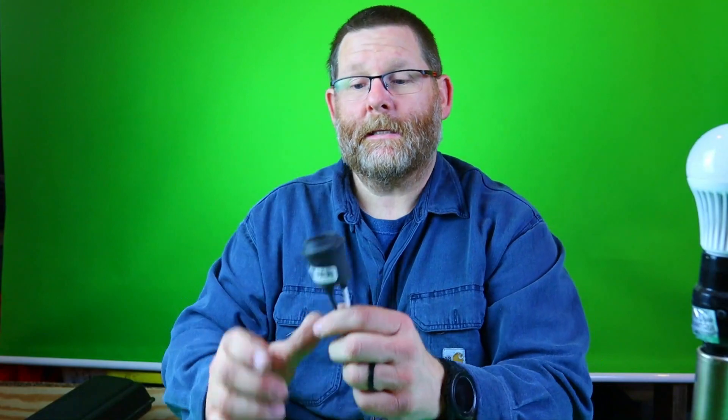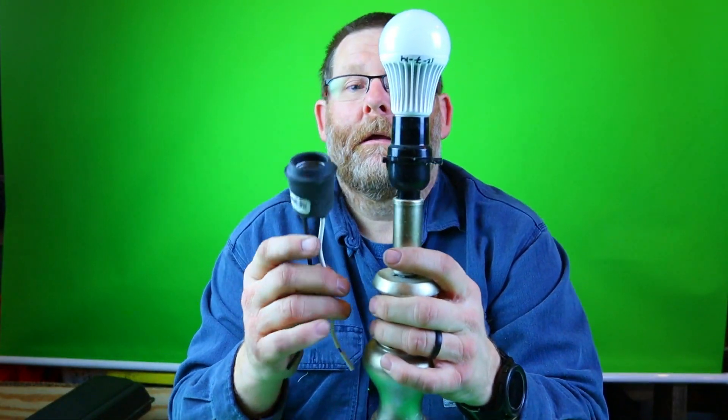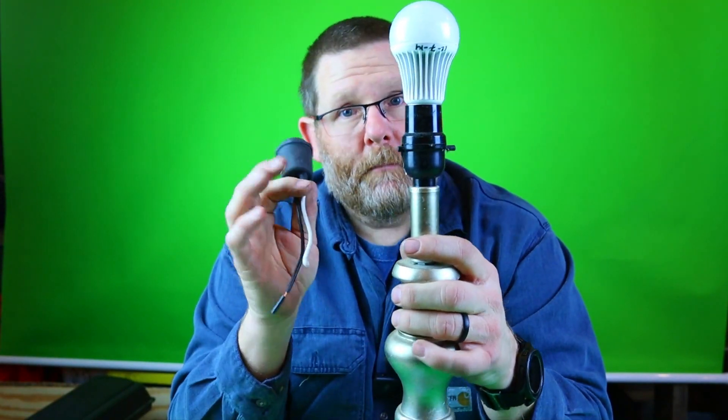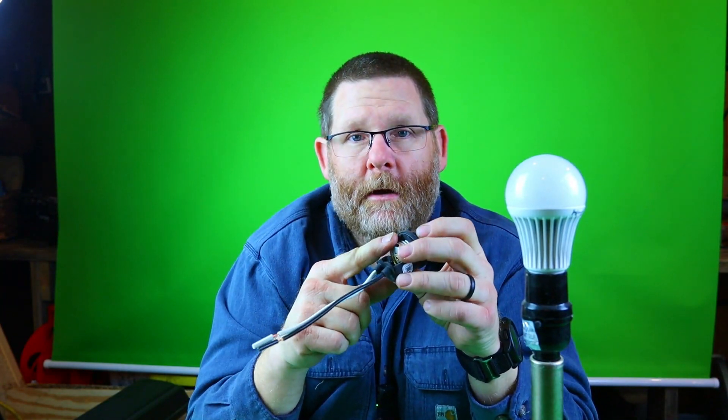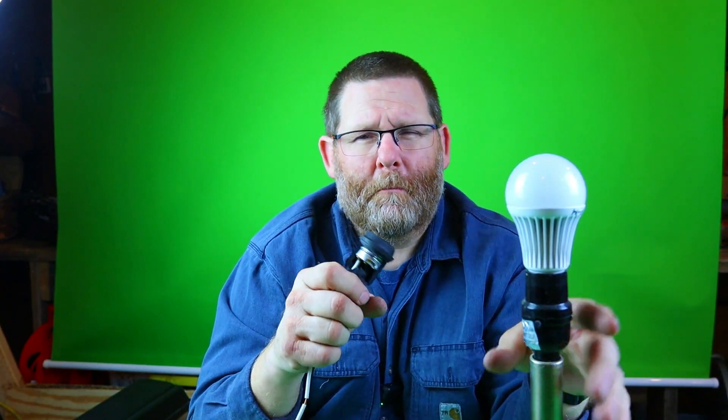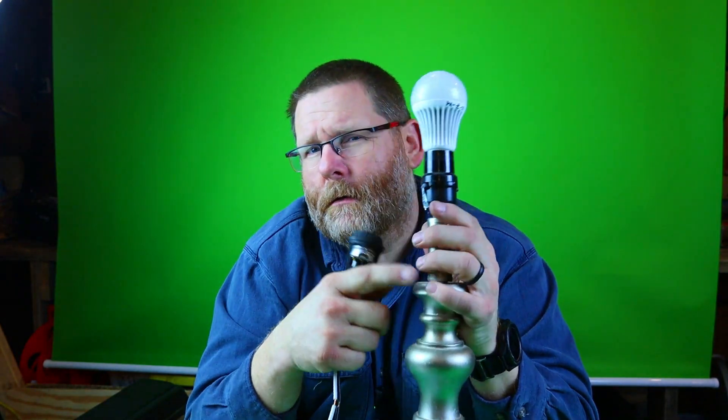So what I'm going to do is I took one of these. This is a lamp holder, which is literally this right here. These two are exactly the same thing. Obviously, this one has rubber coating around it and this has a piece of plastic. But let me show you what it looks like if you were to take the cross section of it out. Now that's what it looks like.